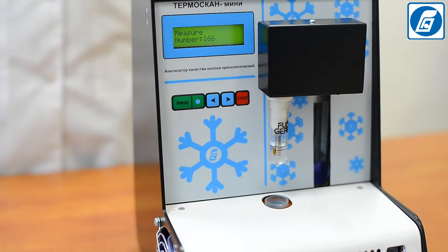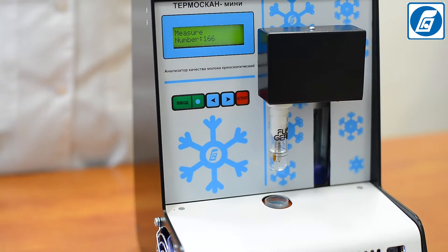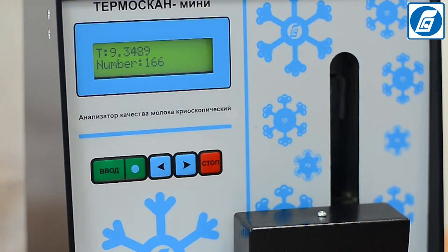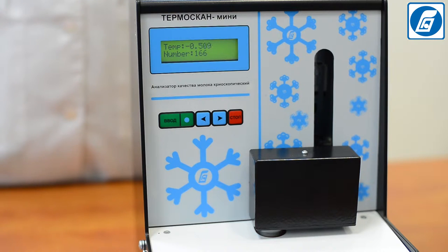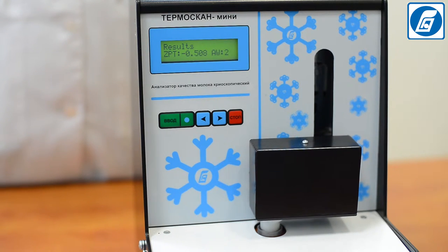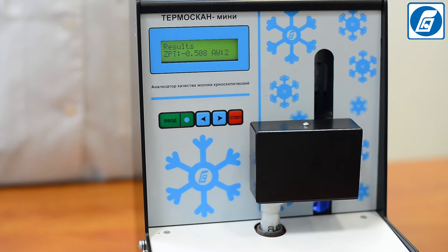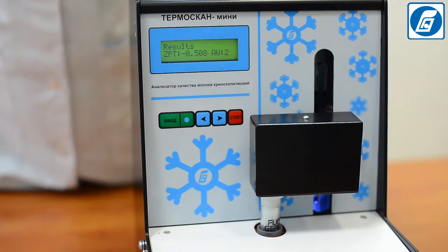Insert the test tube with standard solution into the sample receptor of the analyzer's cooling bath and press Enter. The cooling process begins and the sample temperature is displayed as it decreases. The sample is first cooled below the freezing point, then freezing is stimulated by a hushing wire striking the test tube walls. After crystallization begins, the temperature quickly rises and remains practically constant before falling. The freezing point — the highest temperature reached in this period — is automatically fixed and displayed.